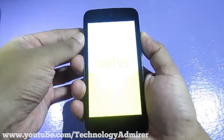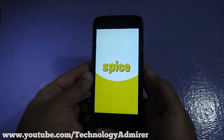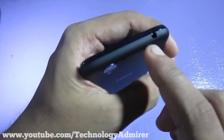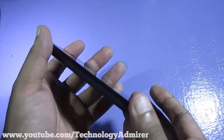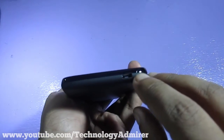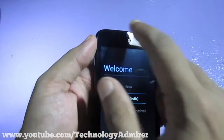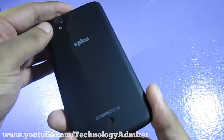Let me quickly try to power on the device, and while it's booting, let me do a physical overview since it can take some time to boot for the first time. On the right-hand side, it has a power on/off or lock/unlock button and volume up and down buttons. On the top, there is only the 3.5 mm headphone jack. On the left-hand side there is nothing. At the bottom, it has a micro USB port, a microphone, and a cutout to remove the back cover. On the front, there is a 2 megapixel fixed-focus front-facing camera, a notification LED light, a front-facing speaker for calls, and a proximity sensor.